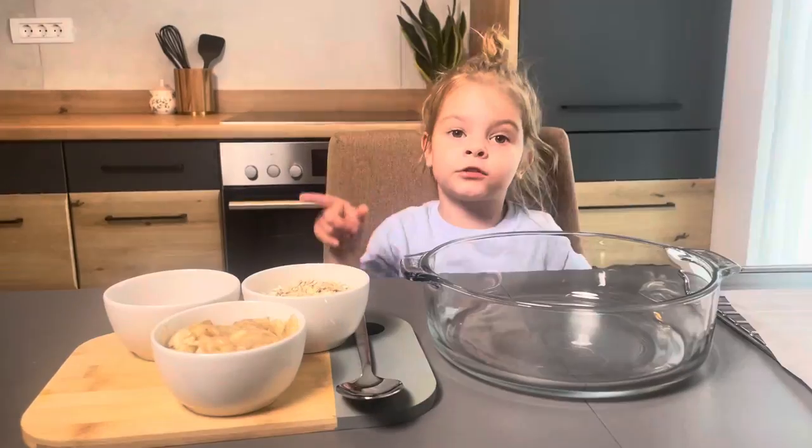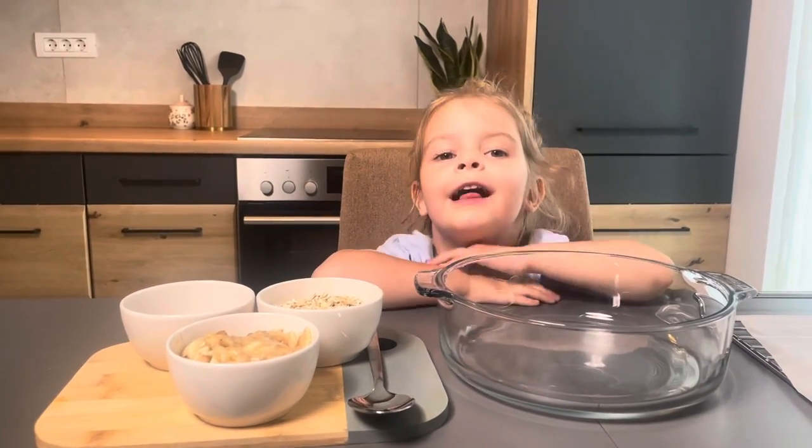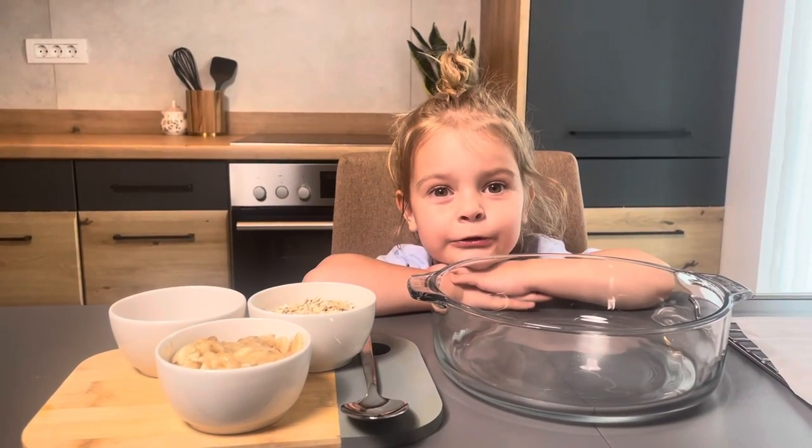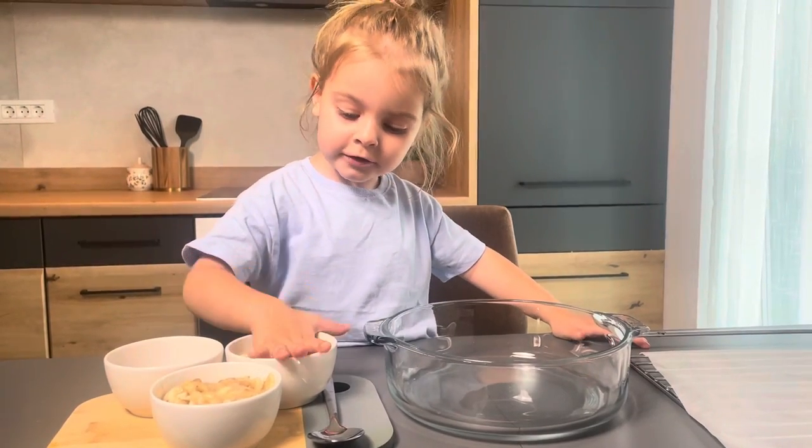Hello guys. Hello guys. Let me — I want to add vodka,